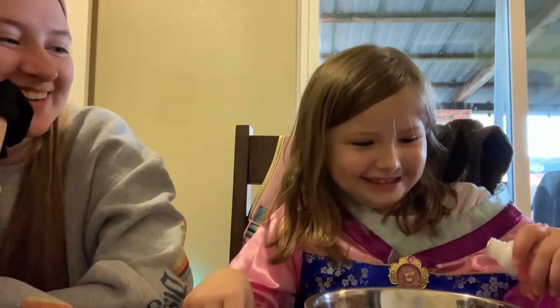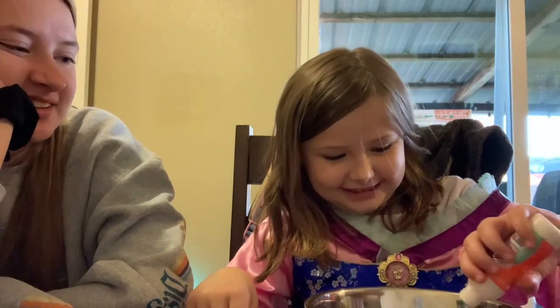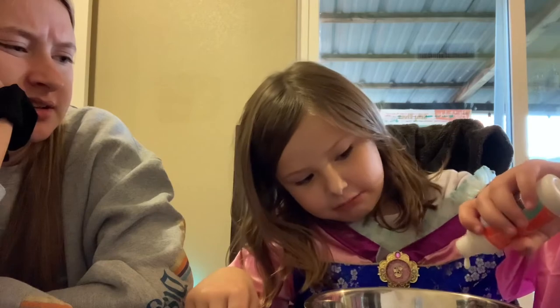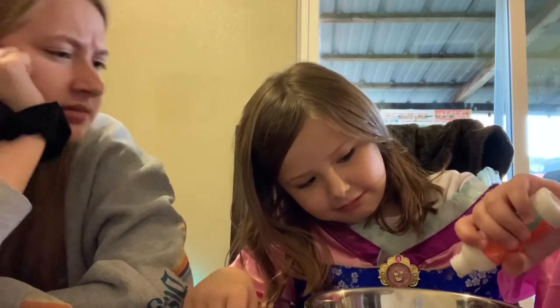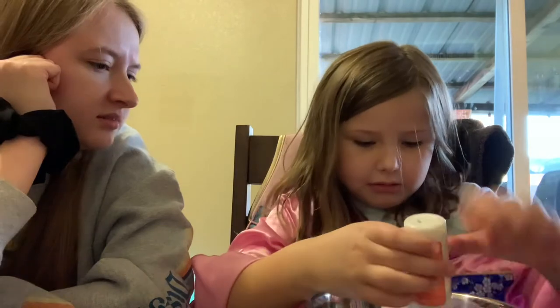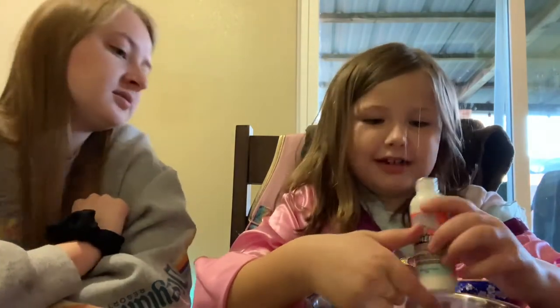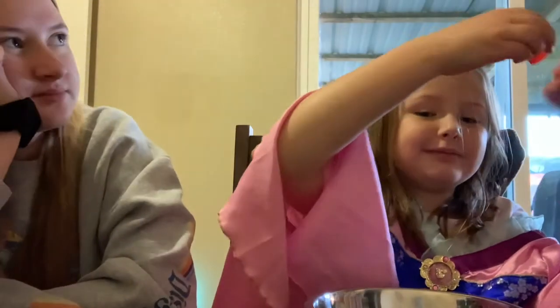Thanks for joining us, everyone our age. The slime's doing so good. Hold on, you guys — this is not working. Hold on, no no no no no, I know what to do!